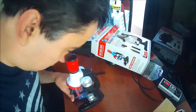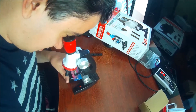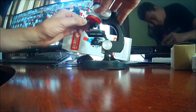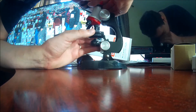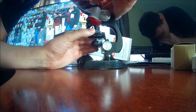Alright guys, we're going in for the 1,200 zoom. Oh my God, that's incredible. I can't believe what I'm seeing here. I'll adjust this a little bit and turn down the zoom to 400x and adjust the specimen. Wow, this is a cool microscope, guys.